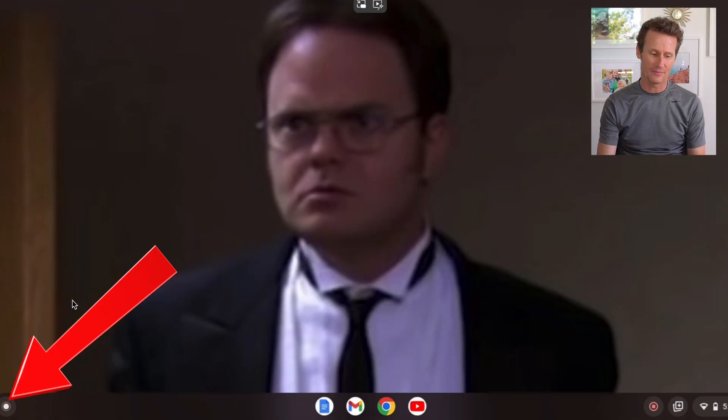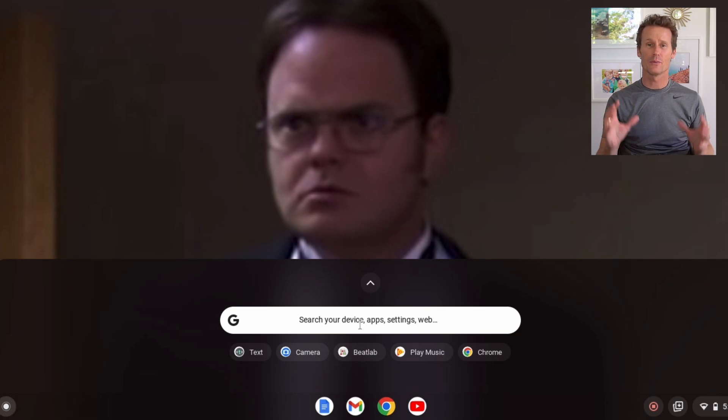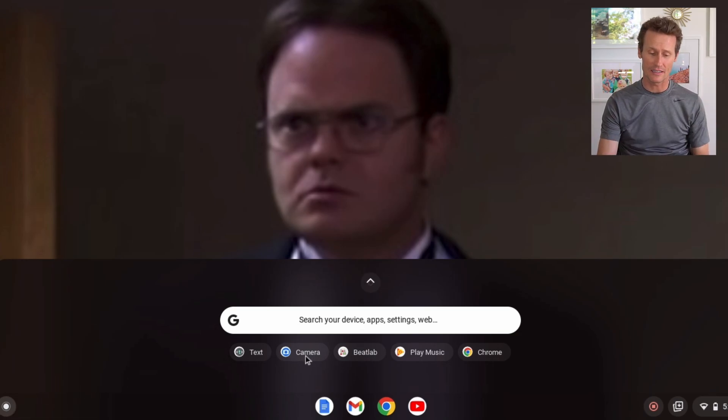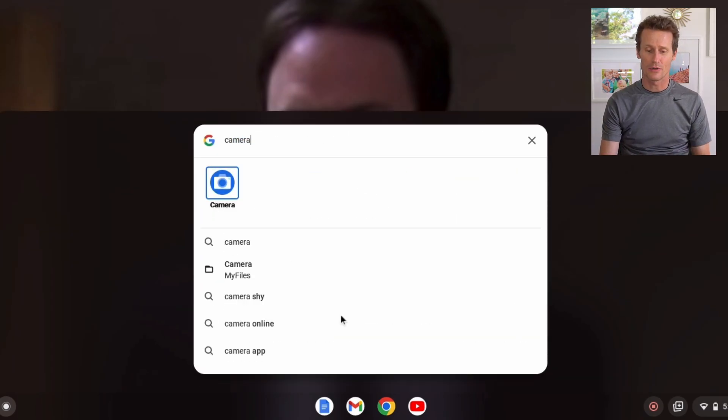You click on the left bottom corner — there's this little white dot called a launcher. From there, you might have the auto option where a camera pops up. You can just click camera. If it doesn't, you can just search for camera right there and it's installed on your Chromebook. Press camera.